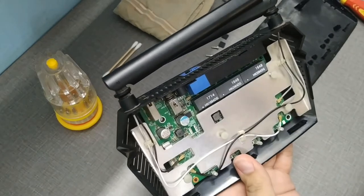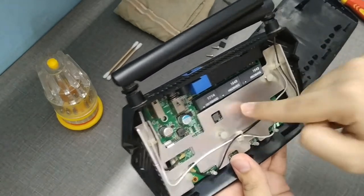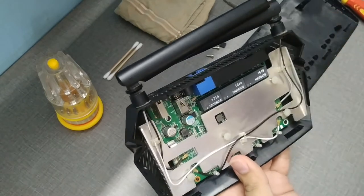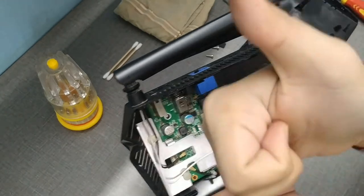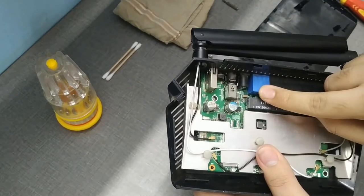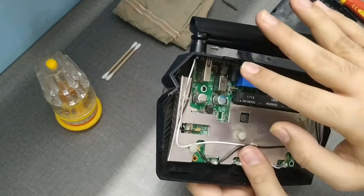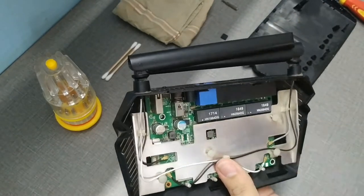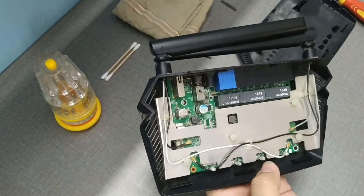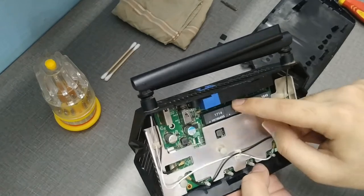If anything is burned, it's very rare that you'll get the router working again. My earlier router had a black burn in the power supply section so I had to buy a new one. This router, however, has no black marks or burns inside, which is a good sign. The water comes in through the LAN port and reaches the power supply section, causing it to short and preventing the router from starting. The protection circuit shuts off power when this happens. Last time, the light and power section indicators were blinking, showing those sections were getting shorted.